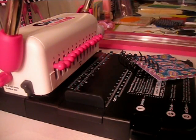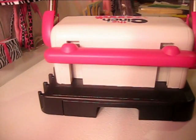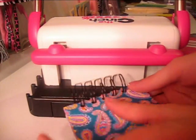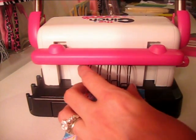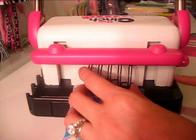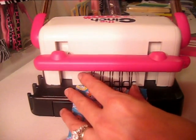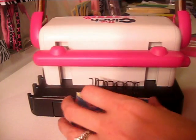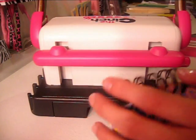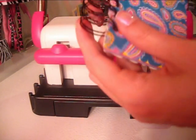There you go — you have that part in. Then you're going to turn the Cinch around, because they've thought of everything, and you're going to center this in here. You can adjust the side knob, which allows you to adjust the size of the O-wire that you're putting in there. Mine is set on one inch, and then I'm just going to squeeze. Basically what that knob does is it tells it when to stop squeezing. And I'm just going to keep checking it because I don't want to squeeze it too far.